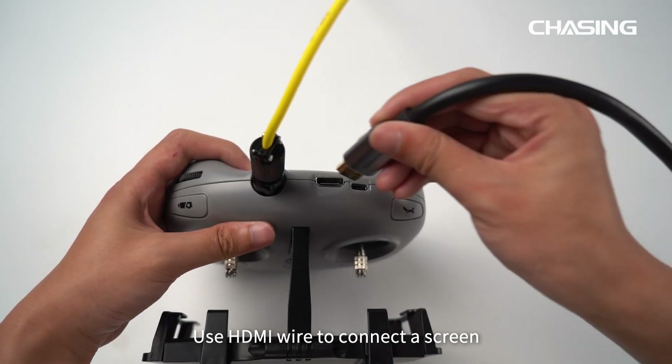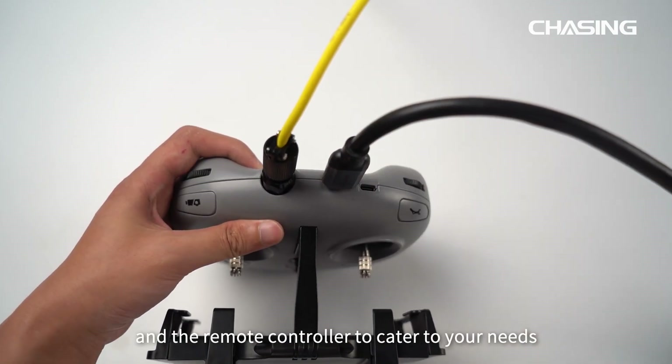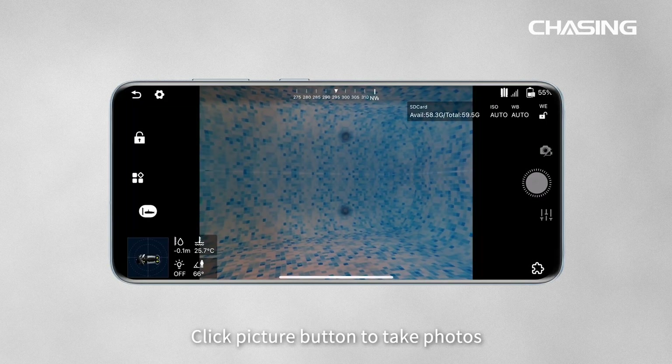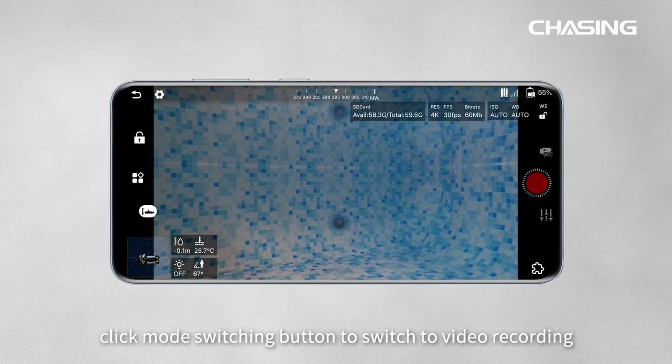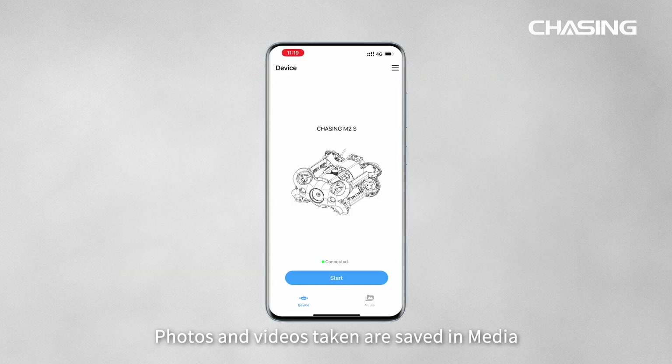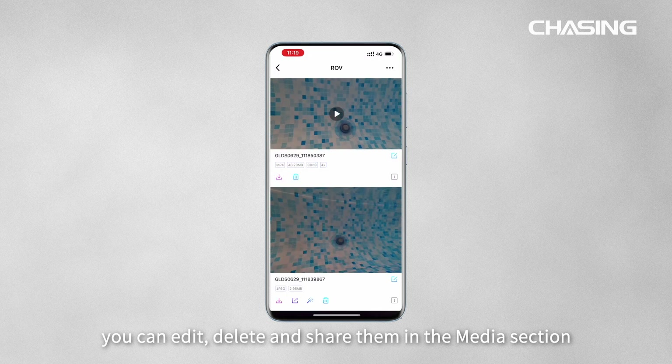Use an HDMI wire to connect a screen and the remote controller for external screen viewing. In the app, click the picture button to take photos, or click the mode-switching button to switch to video recording. Photos and videos taken are saved in Media — you can edit, delete, and share them in the media section.